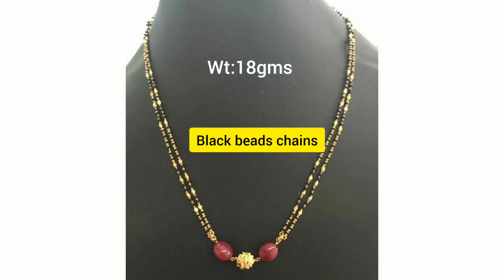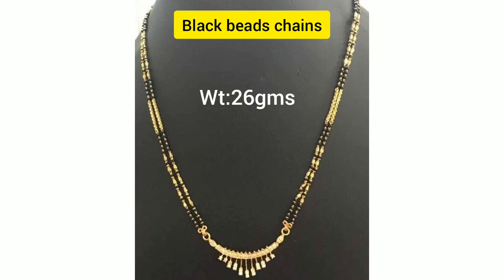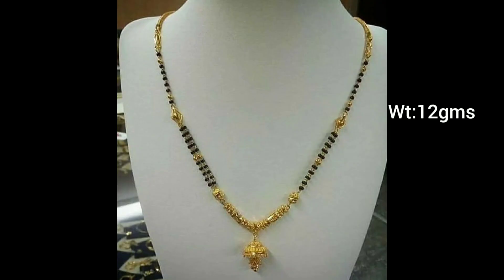Here you can find 18 grams of rubies, pearls and gold pearls. It's very beautiful. It has a lot of light on the two lines. You can put it on the screen.